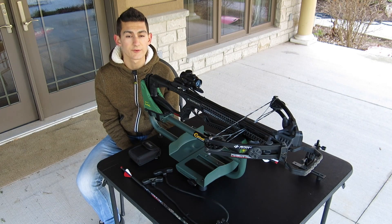Hey guys, welcome back to another video. Last time on the channel I showed you guys how to properly shoot a compound bow using the proper techniques and shooting styles. Today I'll show you how to do the same for a crossbow. Let's get right into it.